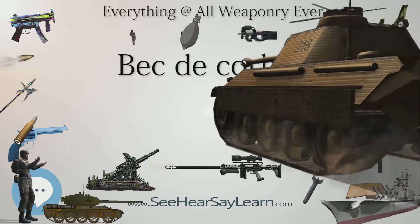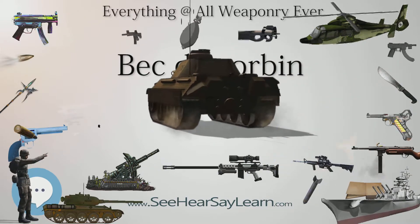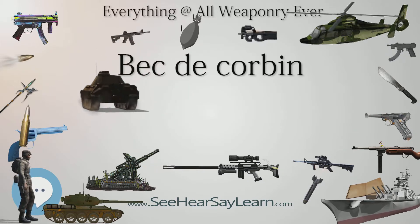Also, the spike mounted on the top of the head was not nearly as long and thin as in the Lucerne. Bec de Corbin occasionally becomes a catch-all for any type of war hammer, such as a maul or a horseman's pick.